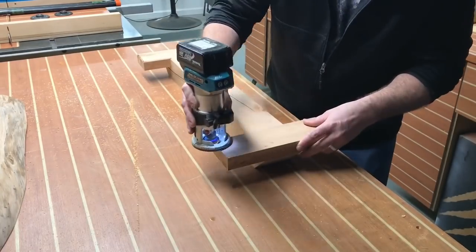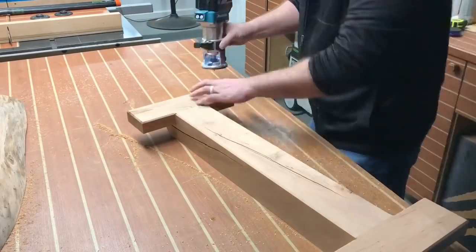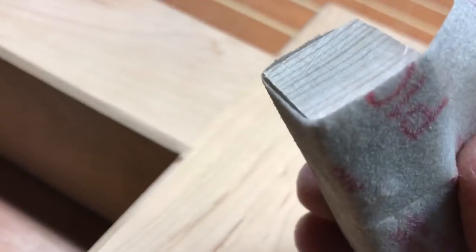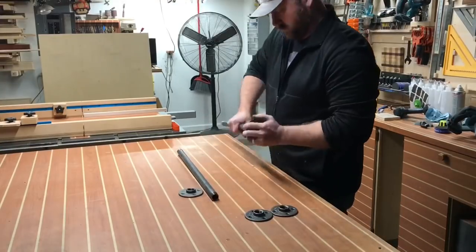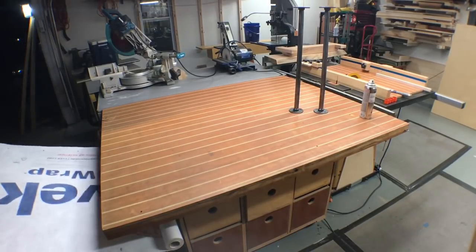After installing a chamfer bit in my router, I've gone ahead and put a 45-degree chamfer along the whole base of this piece. The router doesn't quite get into all the corners well — I forgot to really film this — but I used a block wrapped in sandpaper to achieve that look, which adds a little detail that I happen to like.